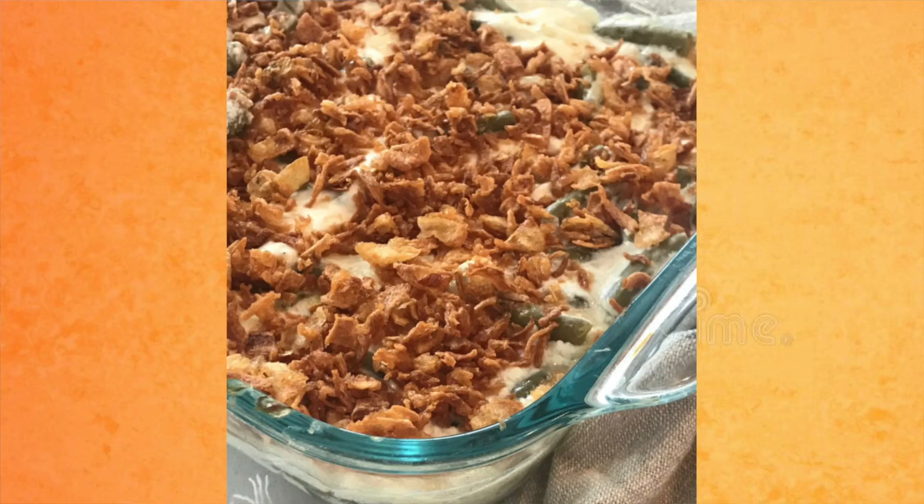Corn is usually a must at Thanksgiving, and for a half a cup of corn it is three points. I don't know if I'll be making canned or frozen. Green beans, canned or frozen, are zero points. But I want to make them special, so I looked around online and found a green bean casserole — for a half a cup it's five to seven points and just 200 calories.